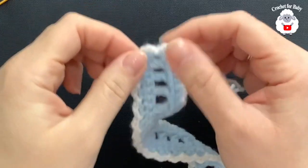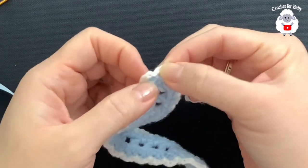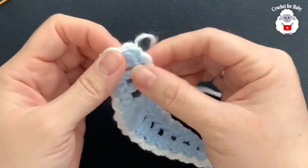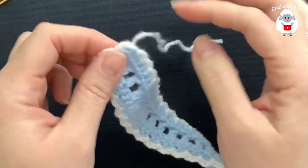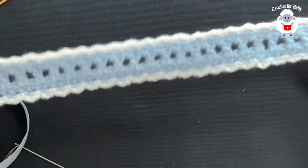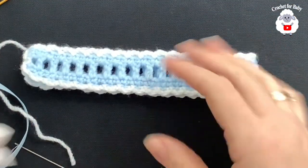For the third row, chain one and turn. Into the two double crochets at the end, make one single crochet on each. Then into the chain-one space make a single crochet, and on top of each double crochet make a single crochet — work single crochets all the way to the end. Then cut the yarn and attach white yarn from the side, bringing it through to the front, and chain one.